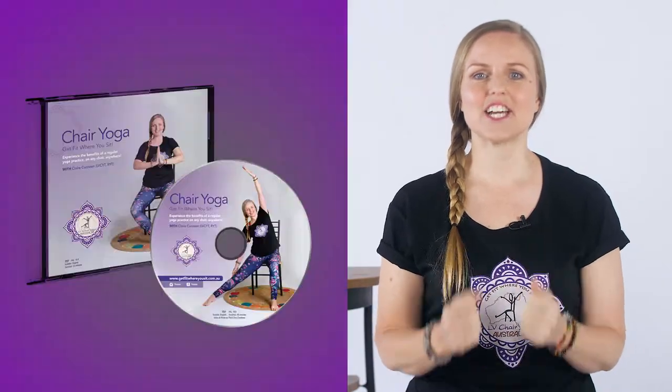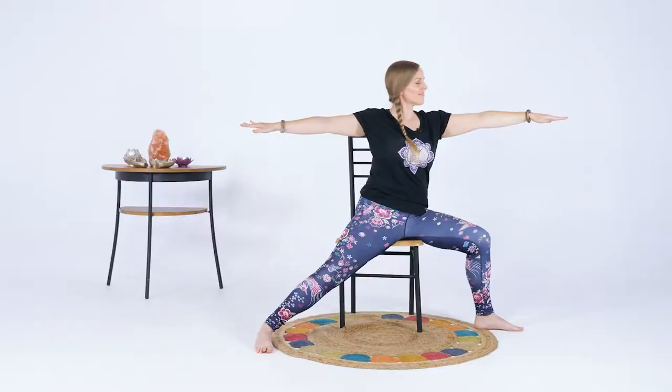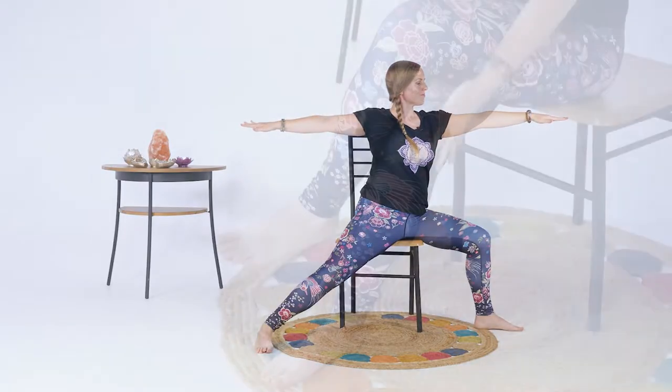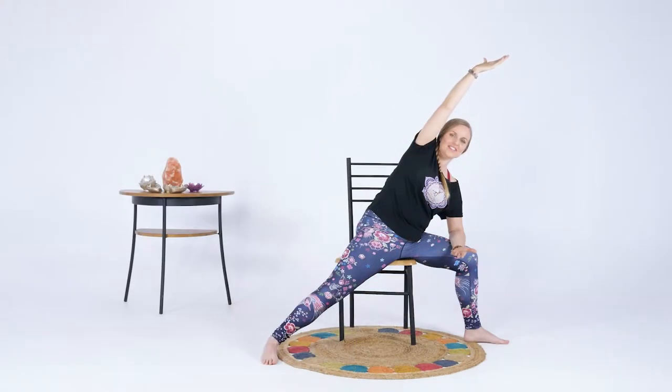Namaste, I'm Claire and I'm so excited to bring you my chair yoga practice on DVD so you can get fit where you sit. Chair yoga is perfect for everybody, but especially for those who would like to participate in yoga but have difficulty getting down on the floor for whatever reason.